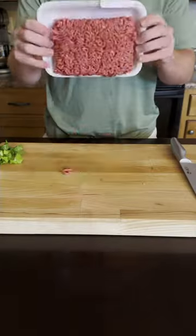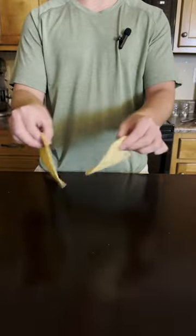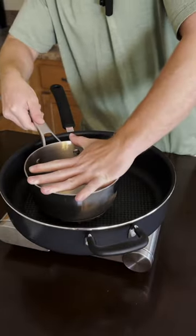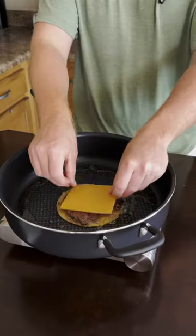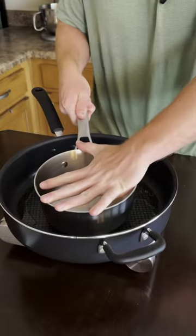Let's make a cheeseburger taco. Form your balls, get a little pot, and smash your meat. Use American cheese and melt it. Then you're gonna want to repeat all those steps from before.